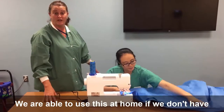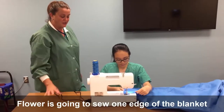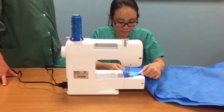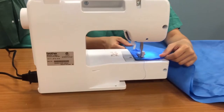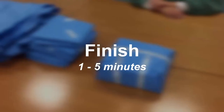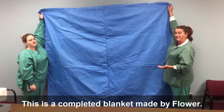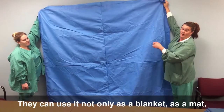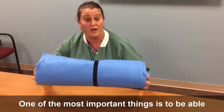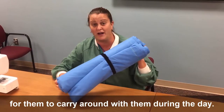Flour is going to sew one edge of the blanket just so you get the idea. This is a completed blanket made by Flour. They can use it not only as a blanket, but as a mat — they can use it as both, somewhat like a sleeping bag. One of the most important things is to be able to wrap the blanket up. This makes it much easier for them to carry around with them during the day.